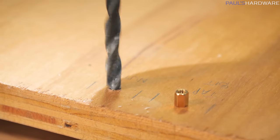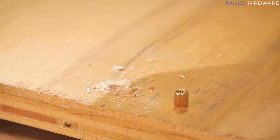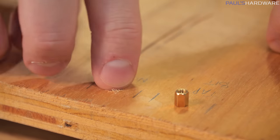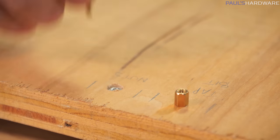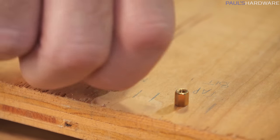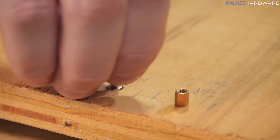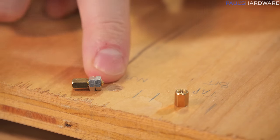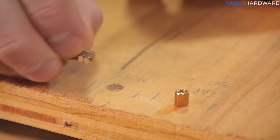A little bit bigger... now that's probably too big. There we go. Just take the standoff and screw it right in. You can at least get the idea — if the nuts were set down into the wood, then the standoff would screw into the nuts like so.